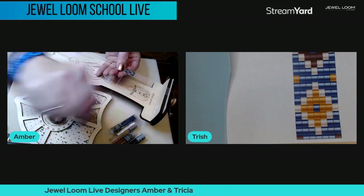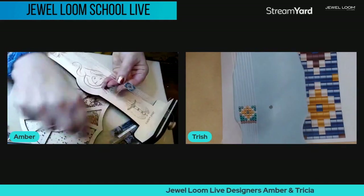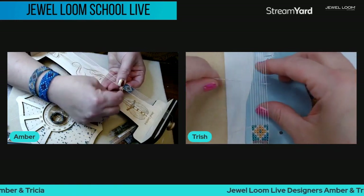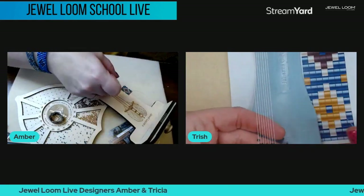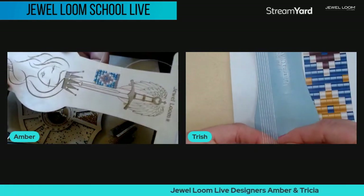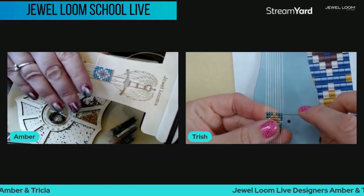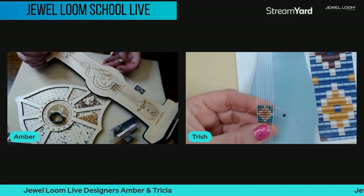One thing we really want to do with the Jewel Loom is make it accessible to lots of people — it's such a blessing. It's a wonderful, relaxing craft. And for the seed beads, Hobby Lobby, Jules's shop, and others are happy because I am now a big seed bead purchaser. The bead boards are up on the site — use our affiliate links, it doesn't cost you a penny but it does benefit us.